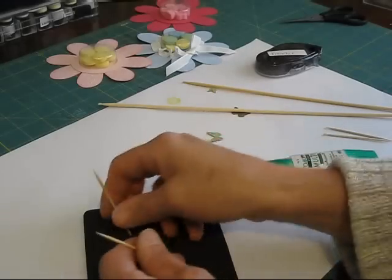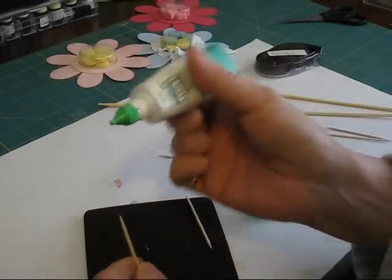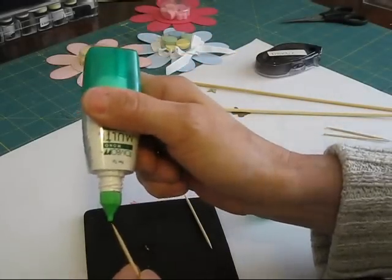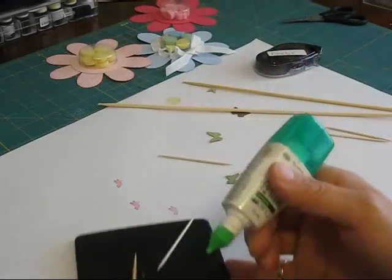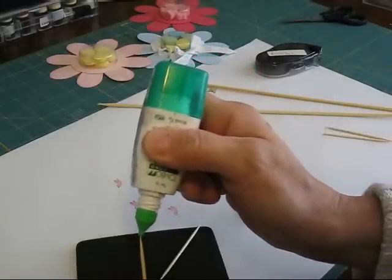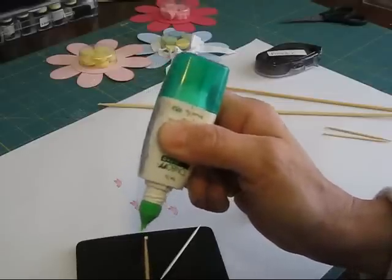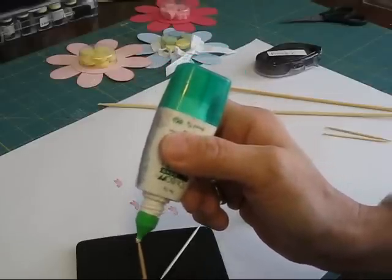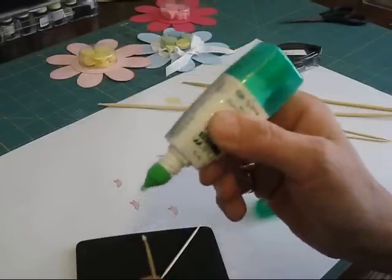You're going to use just a plain toothpick. On the toothpick, you're going to take your tumble glue and just — I don't know if you can see good there. Maybe if I go right on top of the black you're going to see better. You just take your glue and do a little dot. See the little dot? Rub it around. Now I get a good little chunk there.